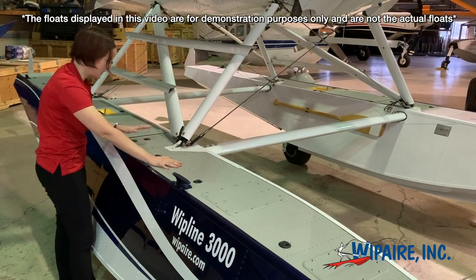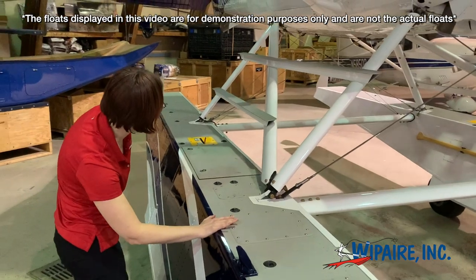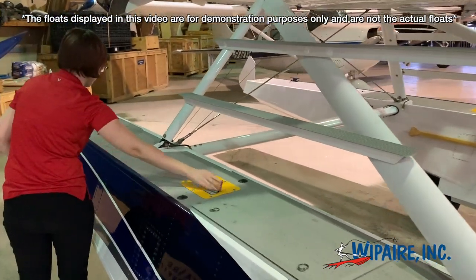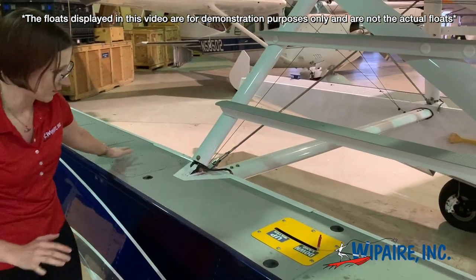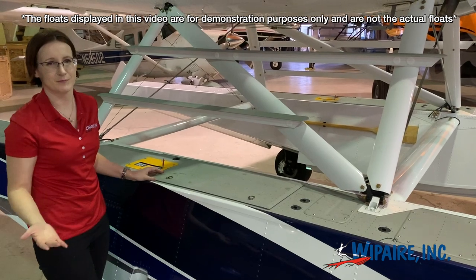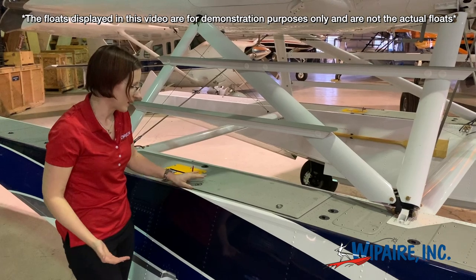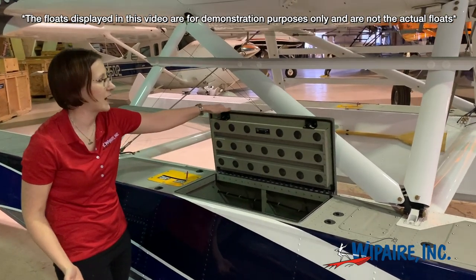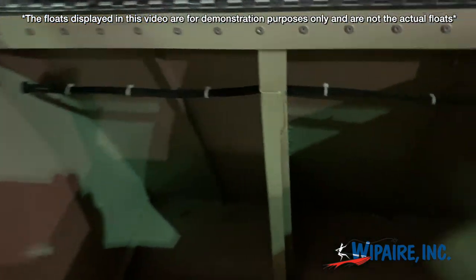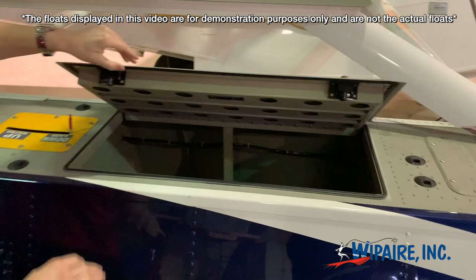Another thing to note on the topic of passenger and pilot safety is there are no water cables along the top deck of the float, so this entire thing is going to be clear. This one has a little gear indicator, but on the straight float all the cables are free of the top deck. We've also got the largest baggage compartments in this category of classic float — this one has a 50-pound capacity, and there is one on each side. There's plenty of good stuff that can be packed in there, and again it's all non-skid.